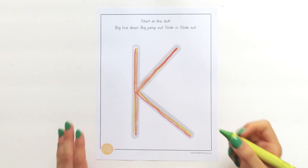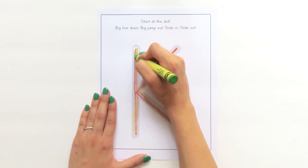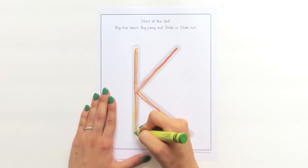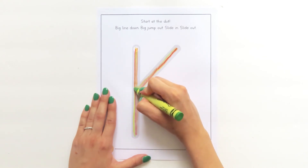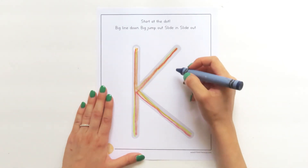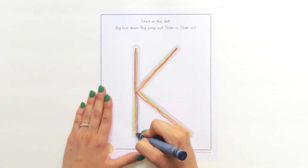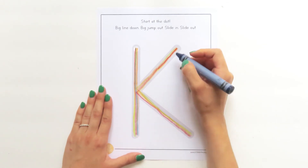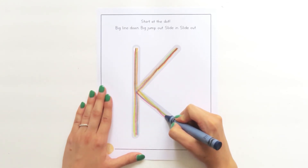I think I'm going to try blue now. Grab your crayon and touch the dot. Big line down. Big jump out. Slide in. Bump. Slide out.